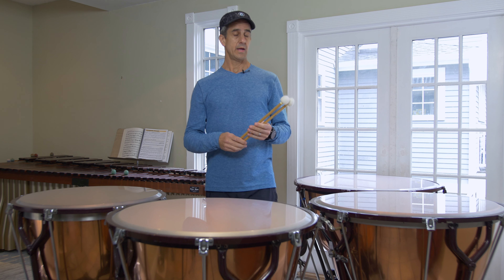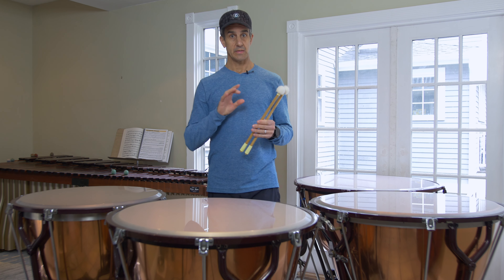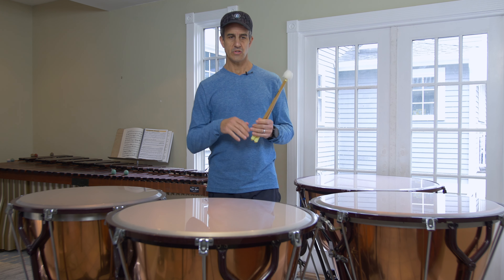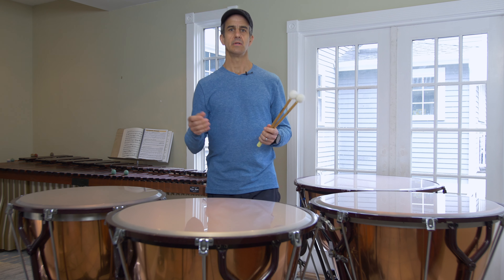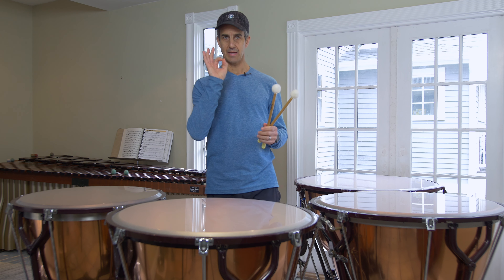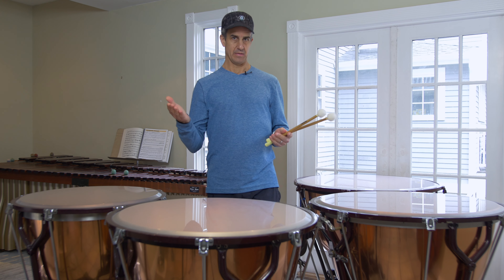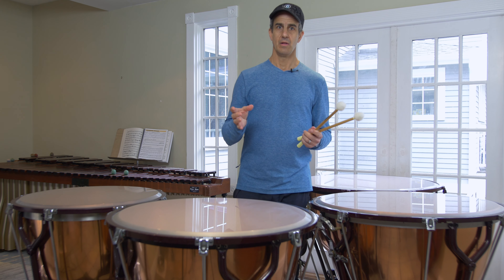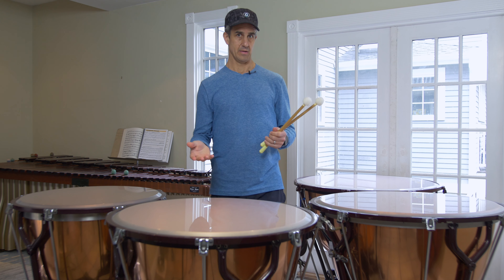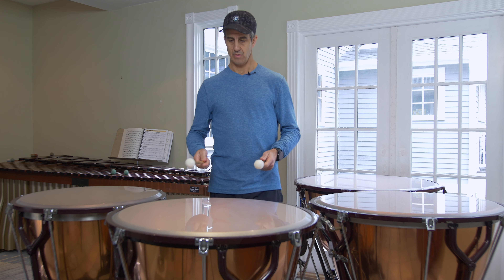The roll has three parts: the beginning — or the attack of the roll — the sustain, the middle part, and the ending. In general terms, we want the attack to sound the same as if you were playing single notes. So if I played ba, ba, ba, I'd want the beginning of the roll to sound like ba. The sustain is the middle part of the roll — that's just how you're keeping the drum ringing. And then the end is probably going to be like the beginning.